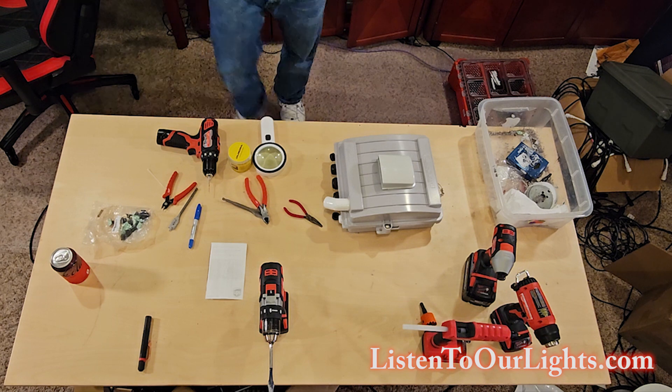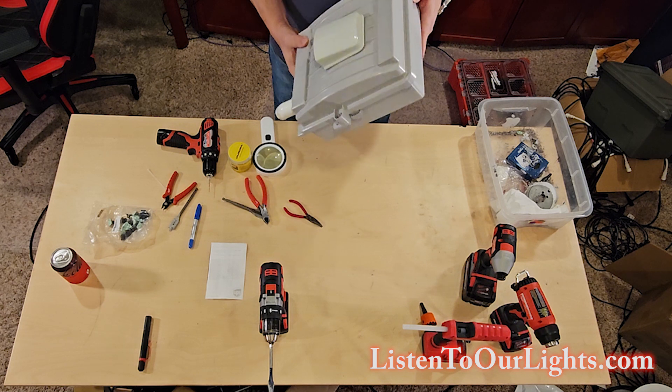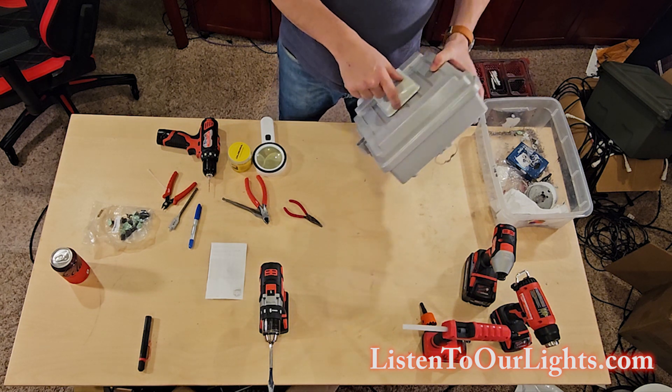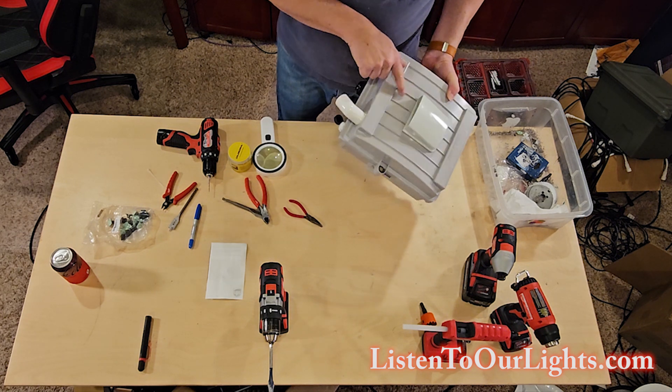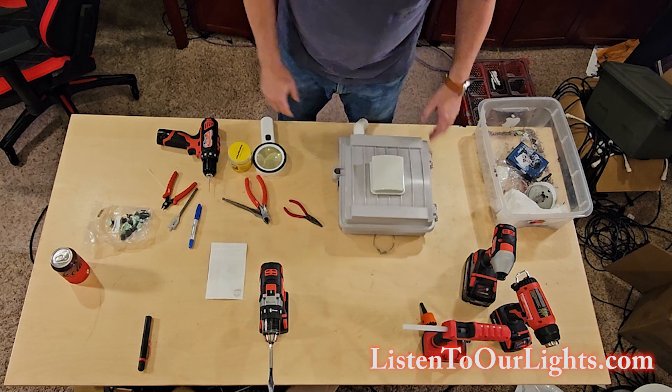So now this is an enclosure that is ready to go. I'll probably come in with some hot glue and fill in the cracks here, just so that water doesn't come in through the fan. Aside from that, we're done with the enclosure prep.